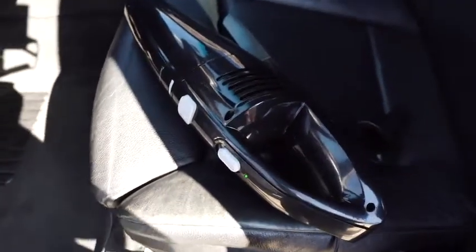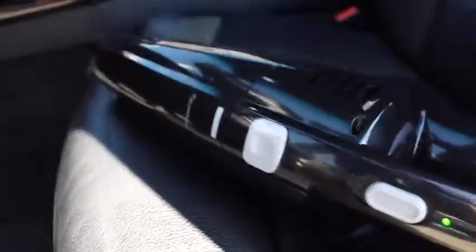I used the vacuum and here are the results. As you can see, it's a really good, convenient way of cleaning, and this vacuum is definitely a winner. Goodbye later, guys.